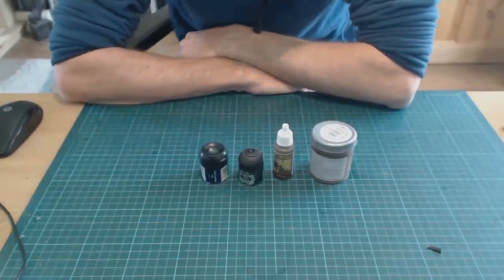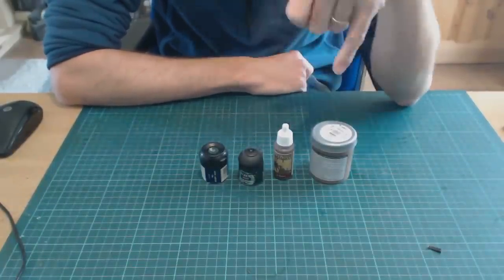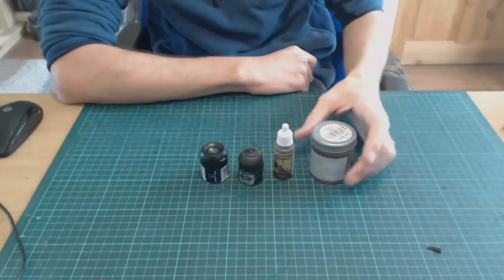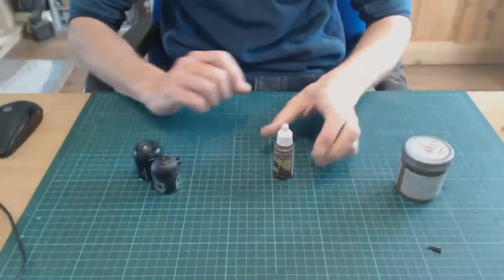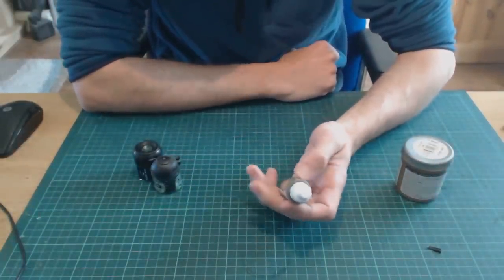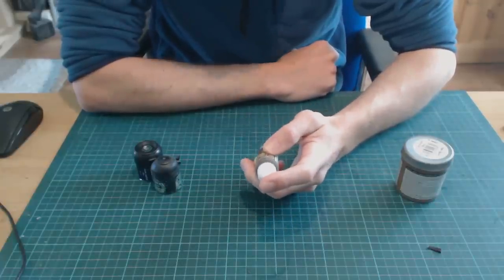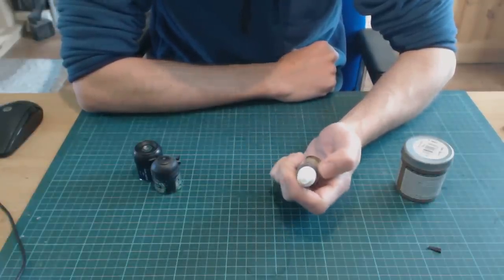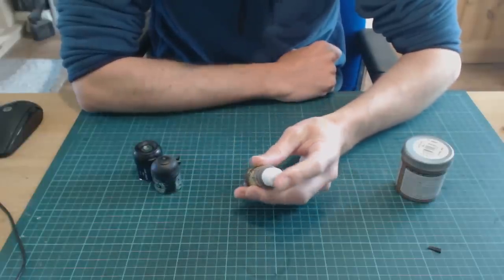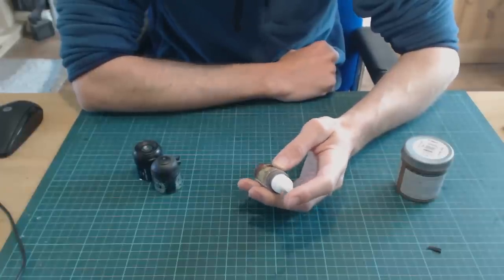They are all acrylic paints. Before you go jumping down my throat going 'no, that's house paint, that's emulsion, that's model paint, that's a wash, that's an ink' — hear me out. When it comes to acrylic paints, they are made up of three components. One is the pigment — the actual colour. It can be organic or inorganic. Typically they are inert, so they don't react with anything; basically they're ground-up stuff into a powder.